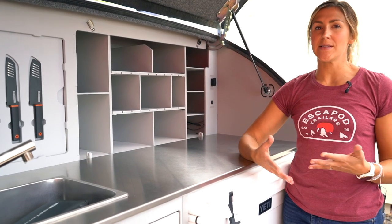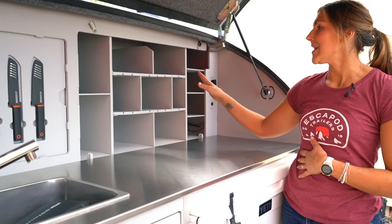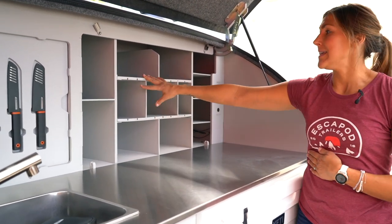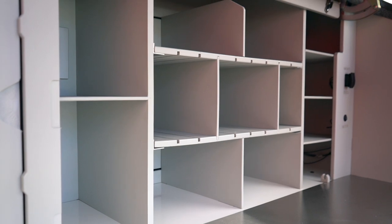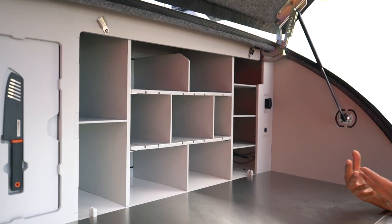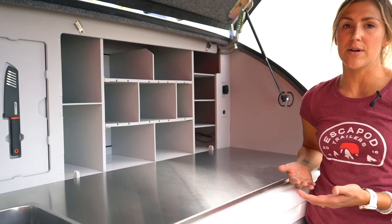One of the features that we kind of glazed over when we were talking about how to access the utilities closet is the modular shelving that is in the Topo 2. This is a really nice feature because everyone camps differently and has different items they bring along and different ways of organizing their galley. We wanted to make this space really flexible for the end user so you can customize it to suit your needs.